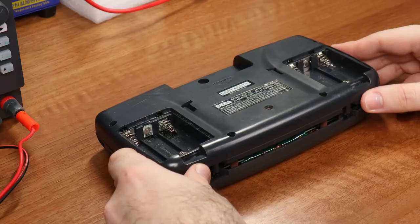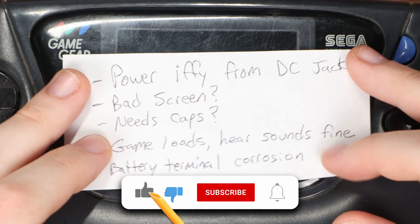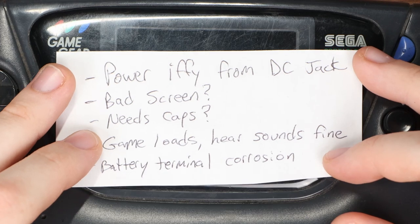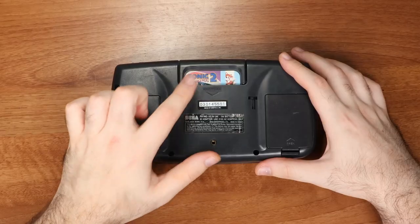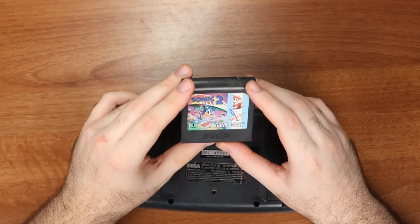A viewer sent me this broken Game Gear. I've always wanted one, so today I'm going to try to fix this. My friend Mike added a little note with everything he found from testing, but the number one rule of repair is to always test things yourself. The console came with the game — thankfully he included it, otherwise I would have needed to find a game to test this thing.